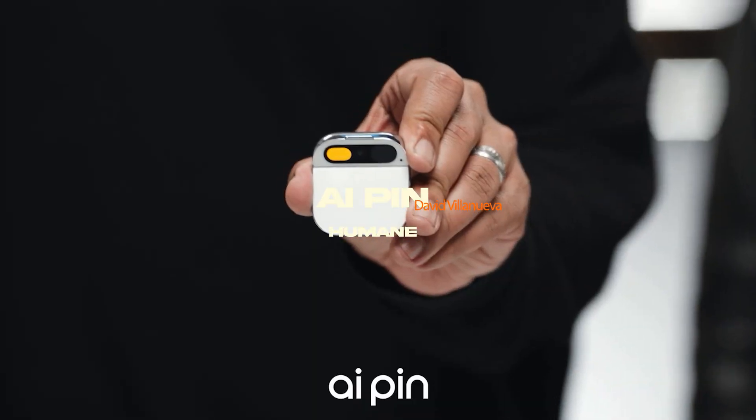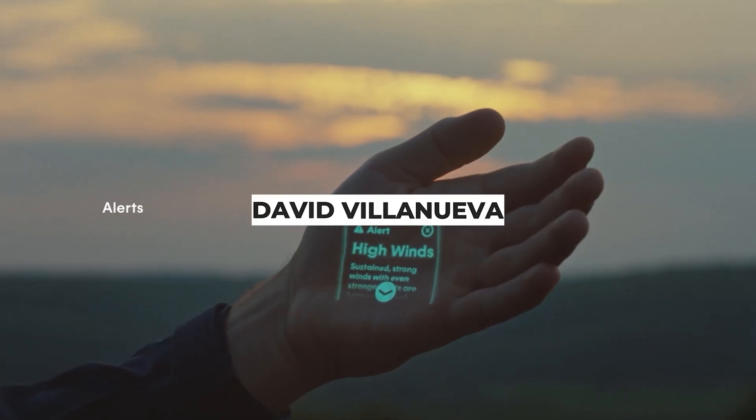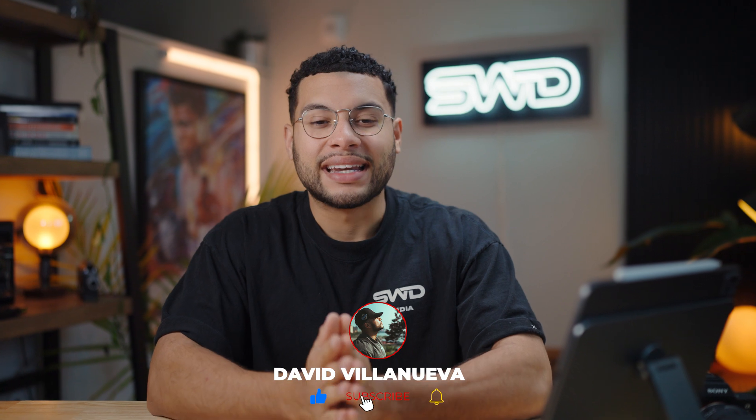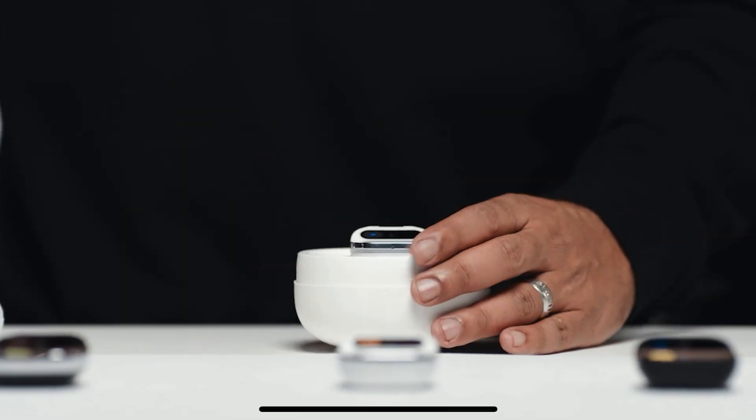What's going on guys, it's David and we're back with another video. Today we're going to be talking about the Humane AI Pin and if you should cop or drop it. This AI pin has been getting a lot of hate, and I can understand why — anything new from the beginning of time always gets a little bit of criticism because people just do not like change.